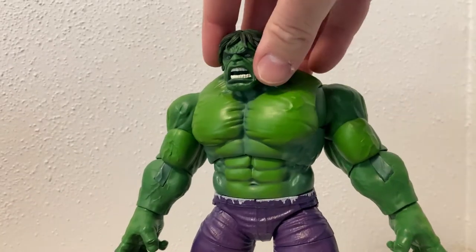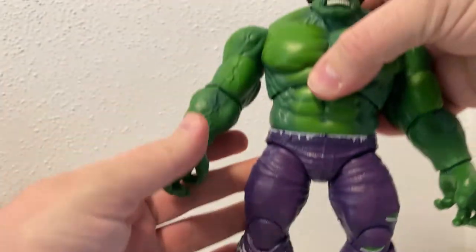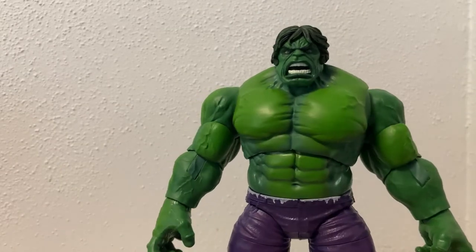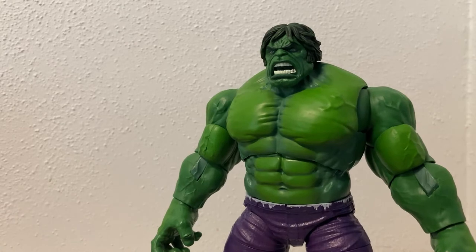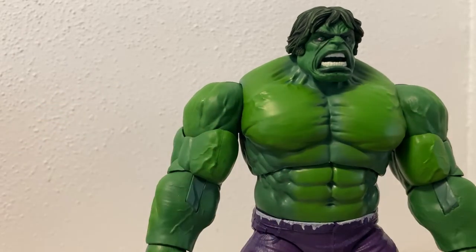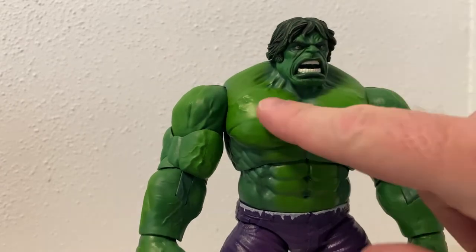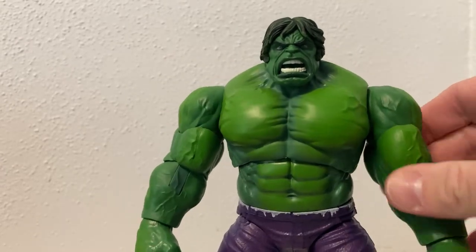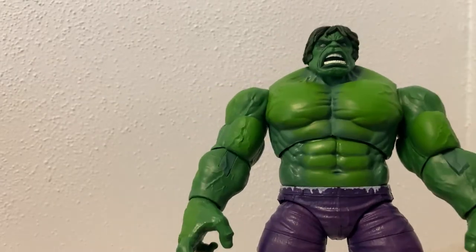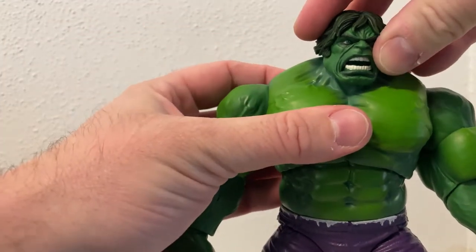Really nicely colored. This is my first comic book style Hulk figure - I've had a couple of the MCU ones in the past, and quite often they've just been a pretty flat green color. This one's got nice darker undershades, and on the raised surfaces like his pecs and up on his arms, it's a brighter green. It just gives a little bit of definition and shadow to those lower surfaces - I think that looks really nice.